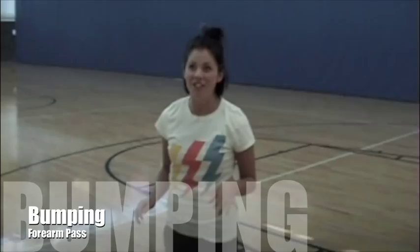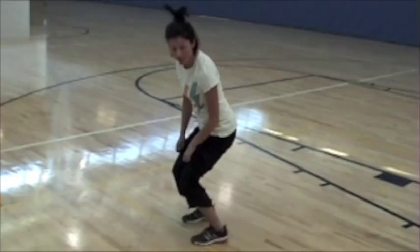When you're bumping, you want to have a good starting position. That is always with your knees bent, on the balls of your feet.